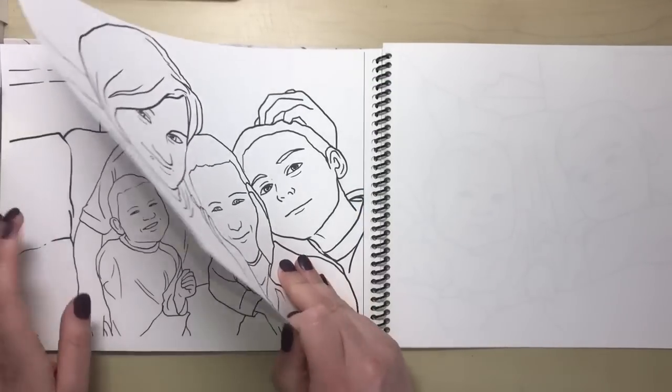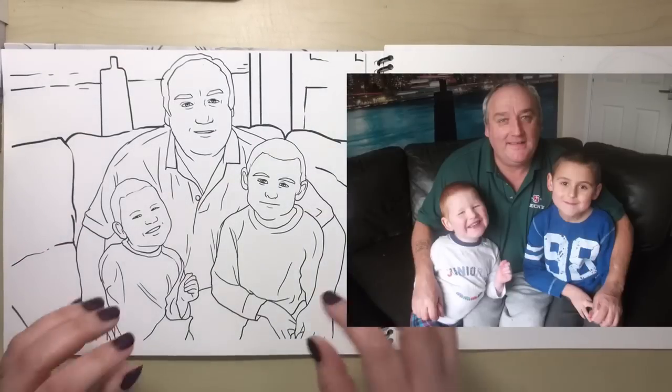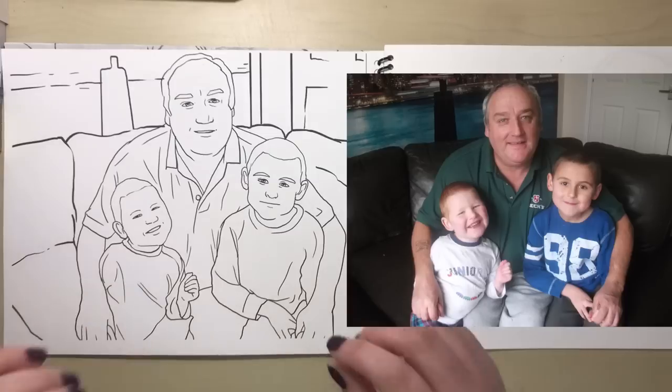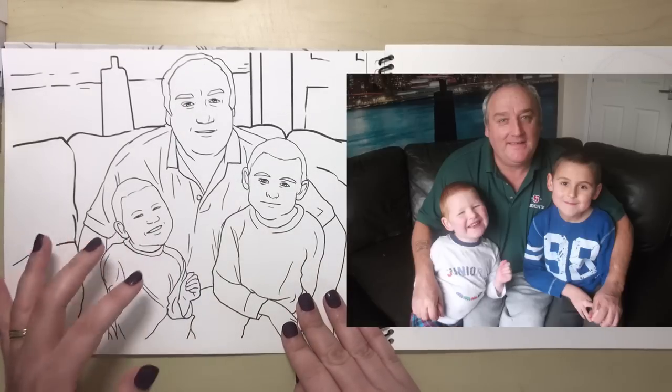The line work is obviously quite basic — it's not going to be incredibly detailed like a sketch drawing or a caricature that an artist would actually draw with all of that detail. It literally is the bare bones line work.